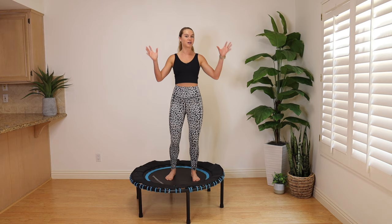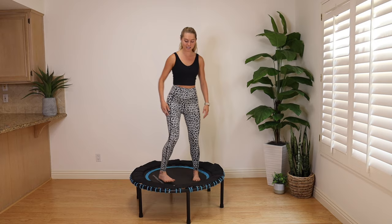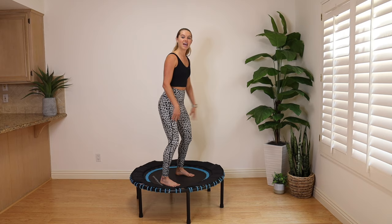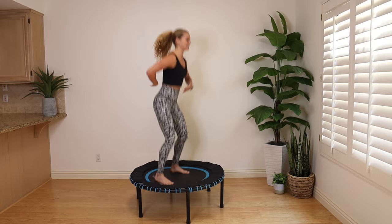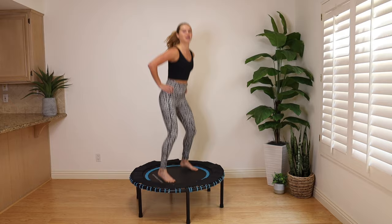The most simple of moves on the rebounder: the feet are a little bit wider than the hips. You're going to reach your hips slightly back — think just a micro bend in those knees, a mini squat, hands to the hips. Start to bounce up and down, landing nice and soft on those feet, and relax your shoulders. There's a slight hinge forward of the torso.